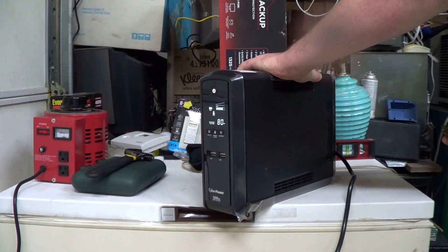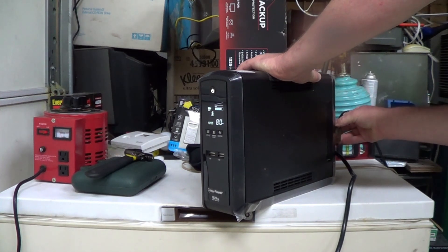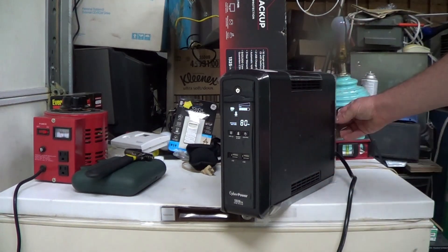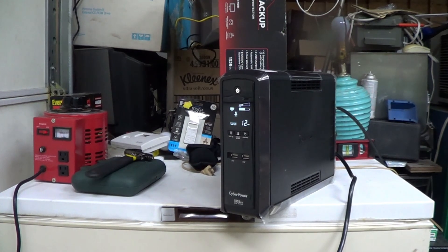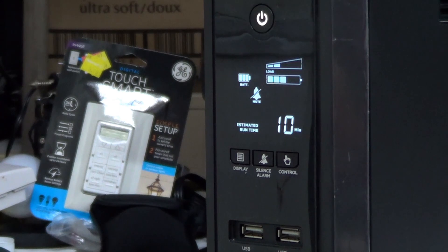I apologize for all the cricket noise — I hate crickets. I haven't bug bombed the garage yet. Listen carefully and we'll find out whether or not this thing will actually start — you'll probably also see it in this thing's load meter. And it did start it. You can hear it running right now.